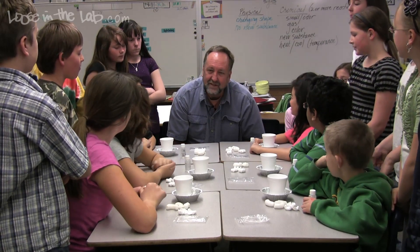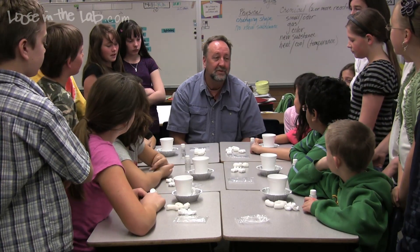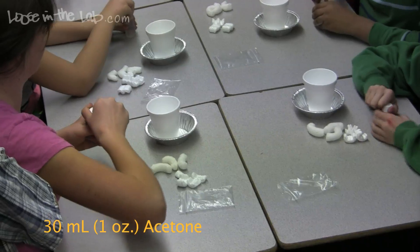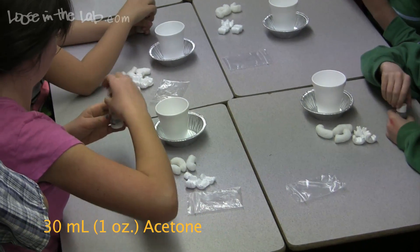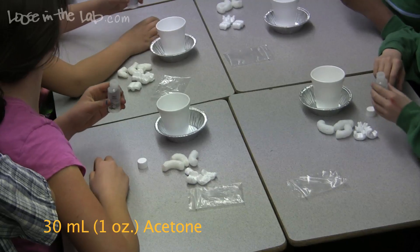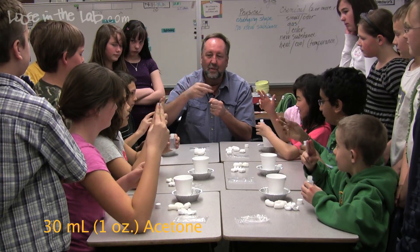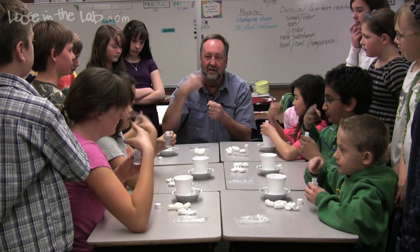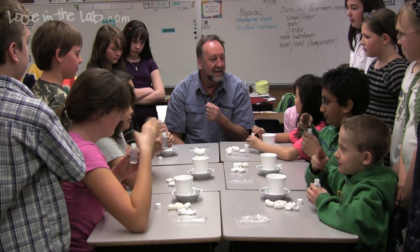The activity today is about physical changes. The first thing we're going to do is learn how to smell chemicals properly. Remove the cap from your bottle, hold it out in front of you about six to eight inches, get your Cub Scout sign out, and waft some of the chemical in here. Tell me what this chemical is made out of. What does this smell remind you of, Mia?